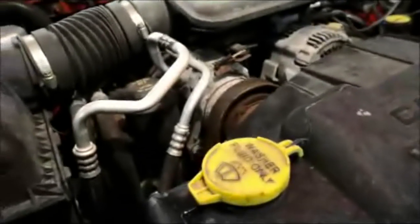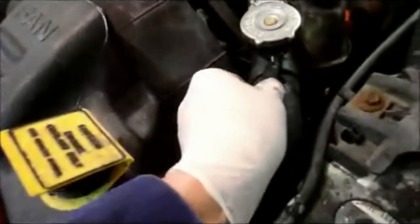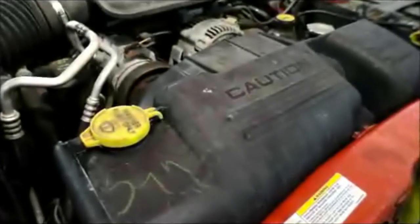Once you've got the bolts tight, reattach the pumps — they snap right in. The last thing is to reattach the hose for the coolant, and that's it. You're all set. As always, thanks for watching and I'll see you on the next one.